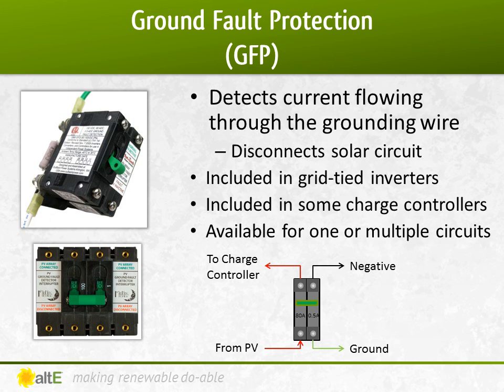Check your charge controller manual to determine if a GFP device is needed. Note that if you have a charge controller that has it built-in and you are using multiple charge controllers in your system, you need to disable all but one of them. Only one GFP can be used per system — check the manual on how to disable the GFP on your device.